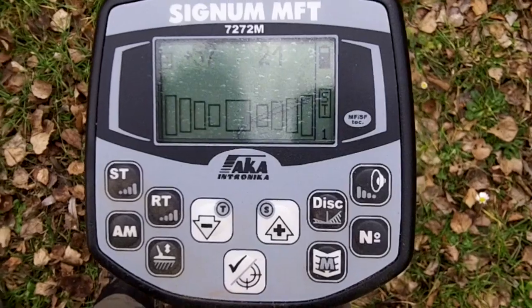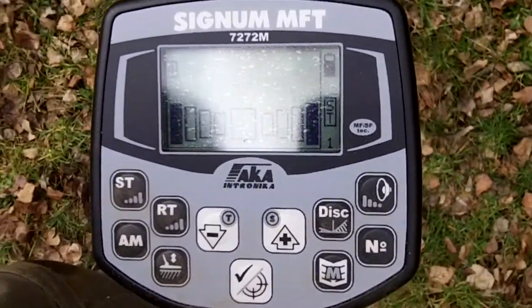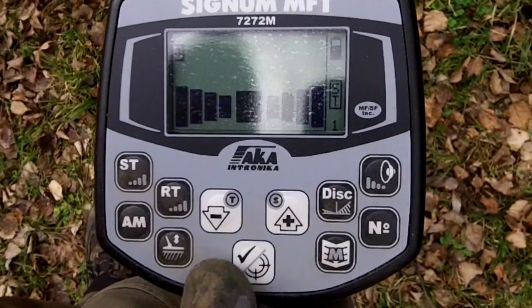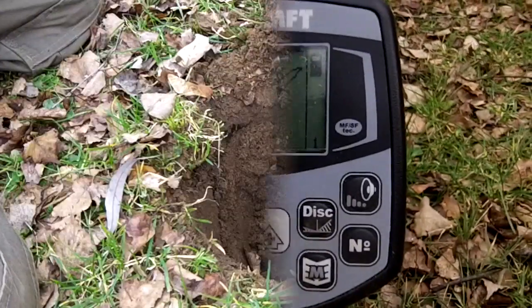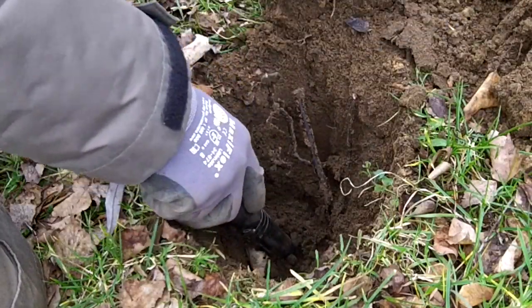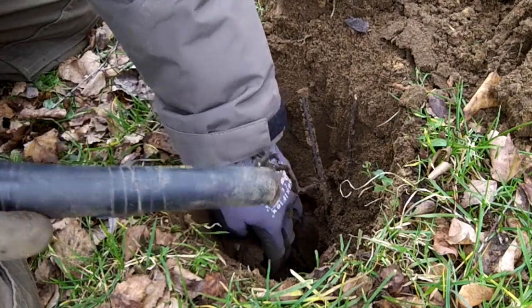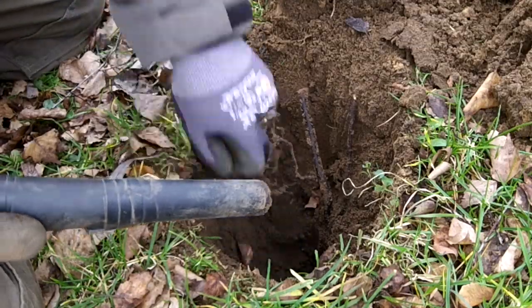Do a pinpoint. Okay, just a little bit off my marker there. Let's just have a look. Let's see.